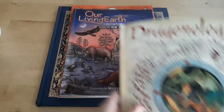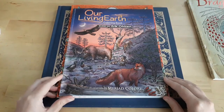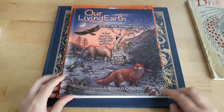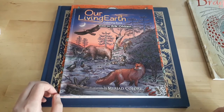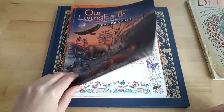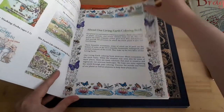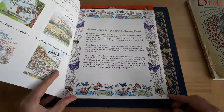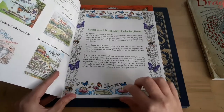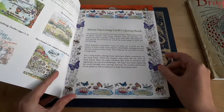The second book that I purchased from Book Depository was Our Living Earth, which is written by Erik Olsen and illustrated by Mirrored Colors. This one is a little bit different. I just colored the border here just to see how well it took water, and it didn't take water as well as I had hoped.